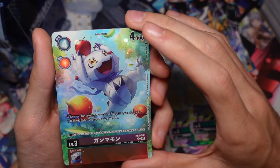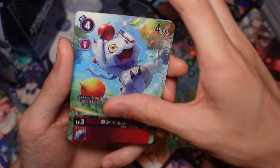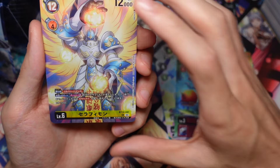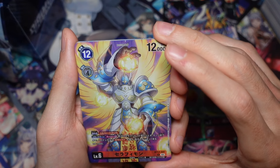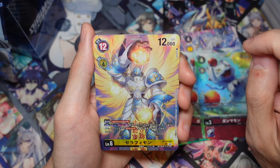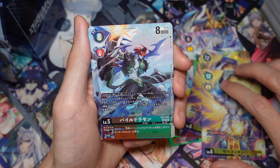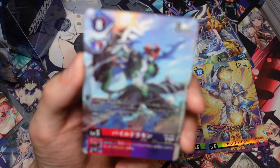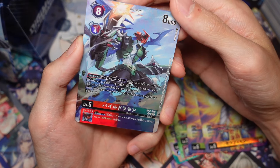Next we have the Gammamon from RB01 - it's an alt-art, not sure where this was originally from, but it's a pretty nice looking art. We have the BT14 Seraphimon. I'm not a huge fan of this art because I really like the original BT14 rare art, but this one has its place - pretty nice. We have the EX03 Pyodramon, which is mainly used for the Virus Pyodramon deck, but the art is pretty nice, which is why they made it the cover for the set.